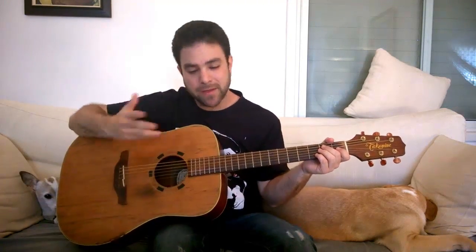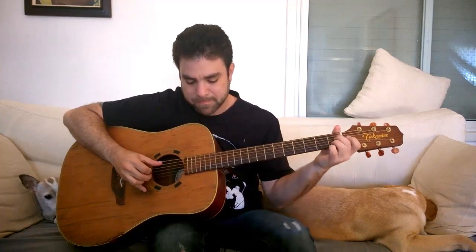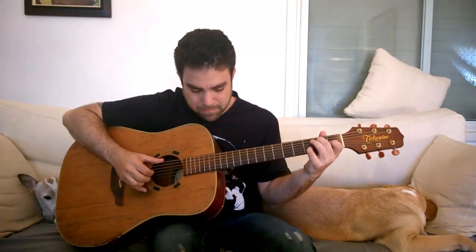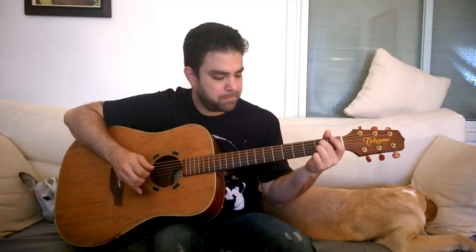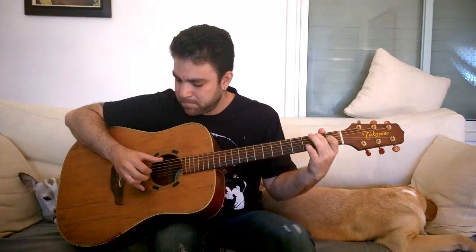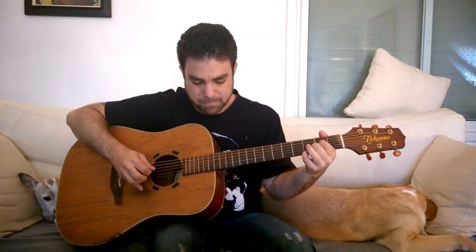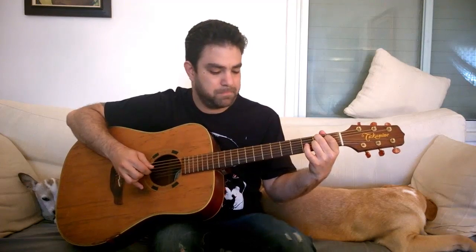But first I'm gonna try and improvise a little something so you can see and hear how those riffs go. Hey, something like this — I was trying hard to keep it around the riffs that I'm gonna show you.